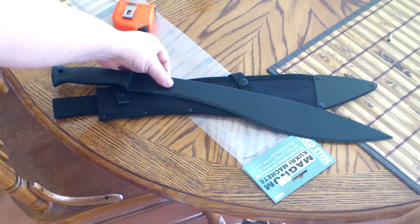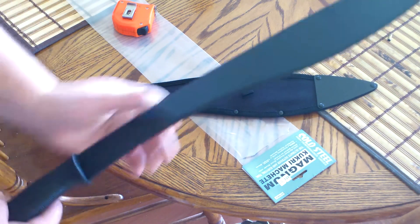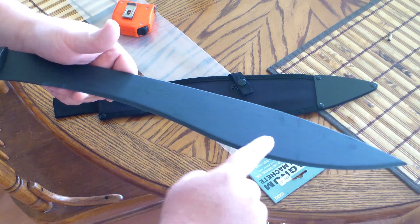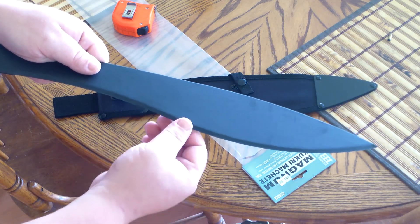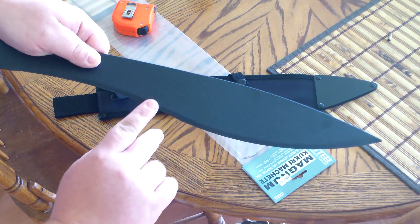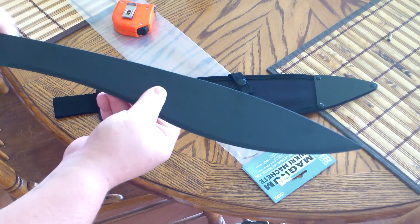I'm going to take this out to my grinder, which I have a leather strop on, and shine up this edge. Right now, it would be very hard to tell in the video, but where they've baked on this plastic or enamel, it's definitely screwed the edge up. Looks like there's some runs or something down here to the edge. So I'm going to take this out to the garage, shine it up, and then we'll go test it out.